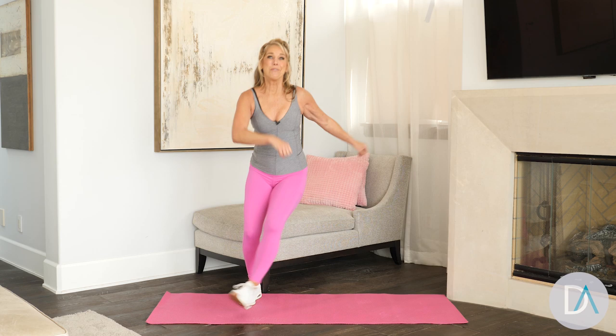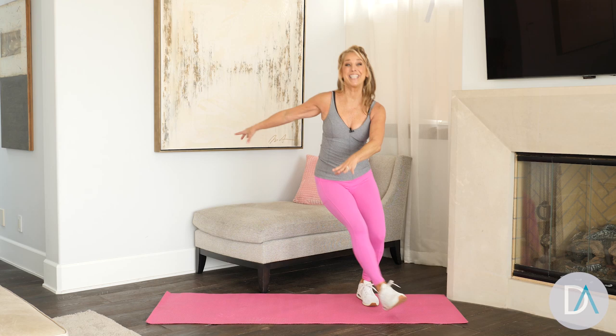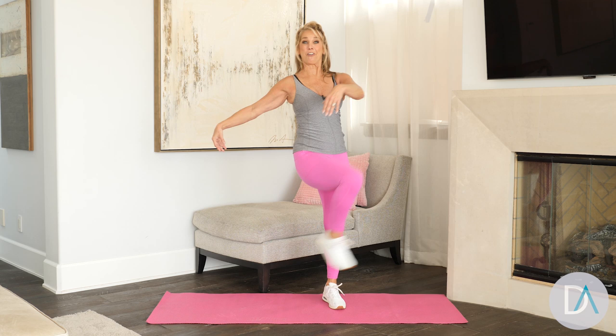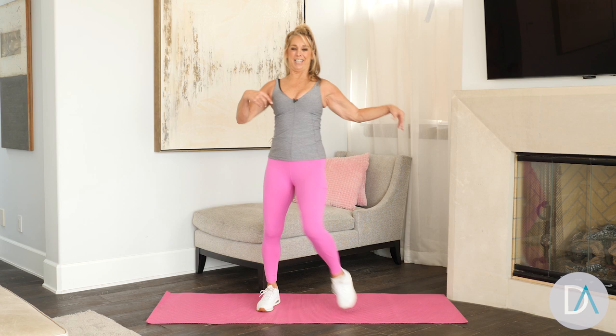We're gonna burn some calories, burn some fat, boost that metabolism — get some energy, stamina, and endurance. Now kick it out! Stomach is in, your back is strong. Kick it straight out. Think about good posture and breathe out.